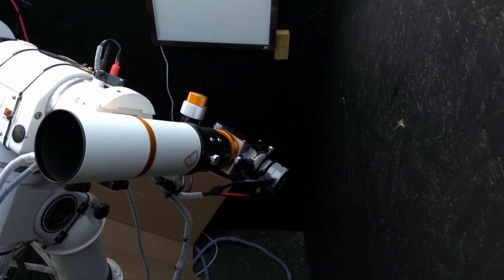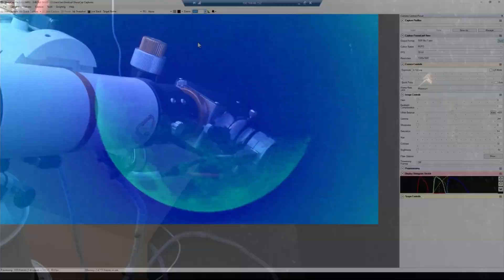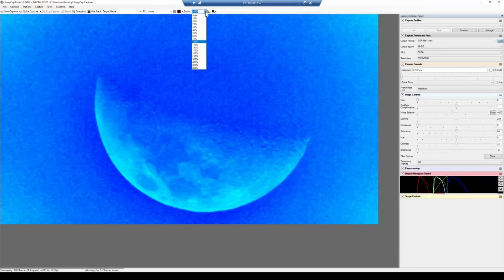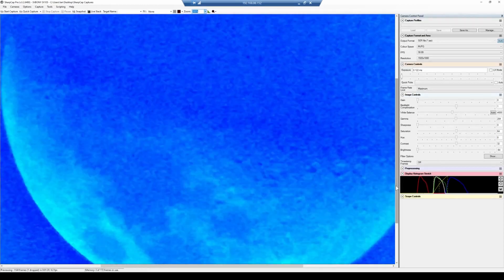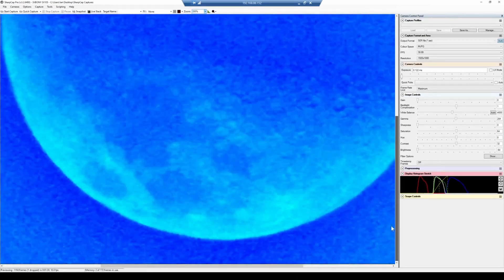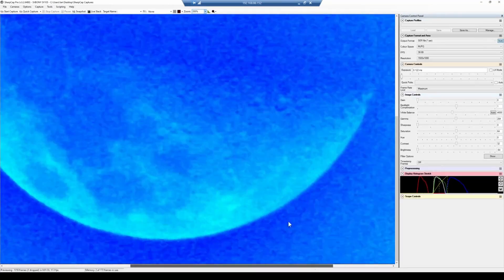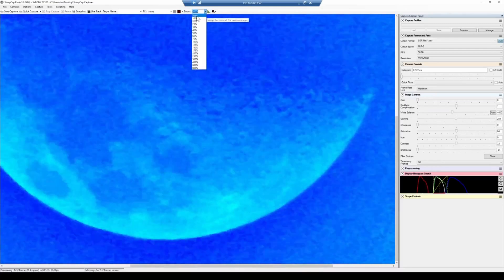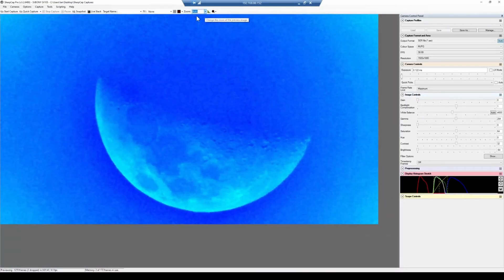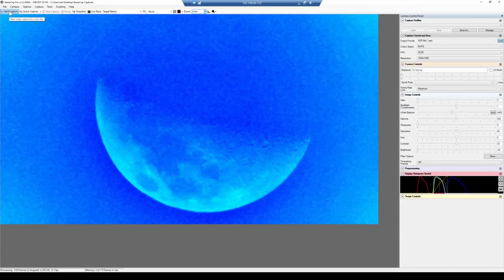The next thing I'm going to do is try the Svbony SV105 on the Moon. I'm using the small refractor you saw earlier — it has a wide field of view, which makes it easier to find things in the sky. As you can see, the Moon is nicely visible in SharpCap. The image is quite blue as we're viewing the Moon in daylight, but we'll see how to fix that in a minute.